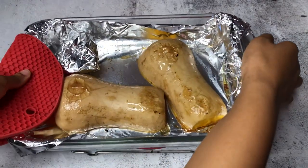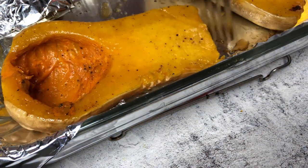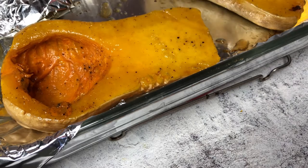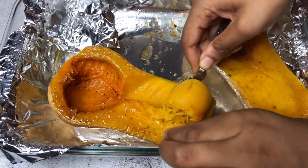After about 30 minutes, look how soft this squash is. I'm flipping it over to show you — it's fork tender. I'm using a spoon and scooping out all that buttery, creamy roasted squash from its shell.